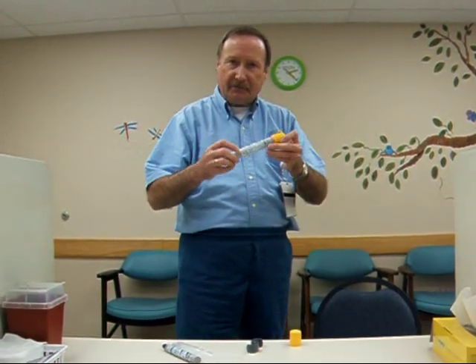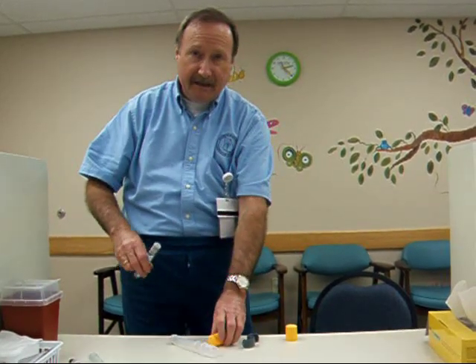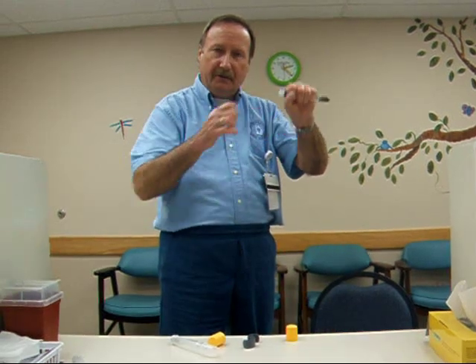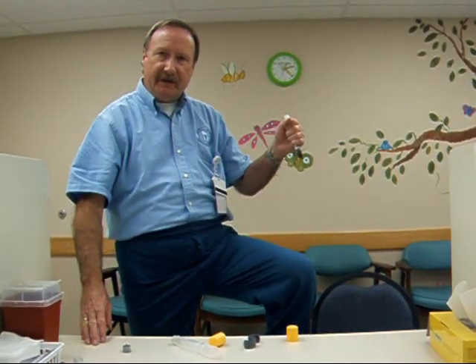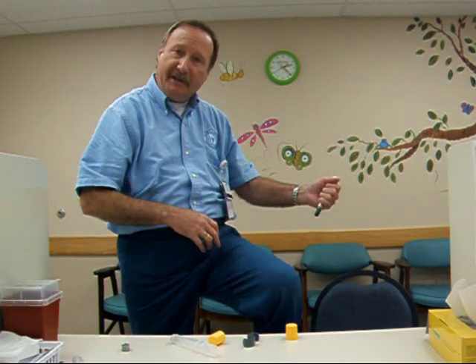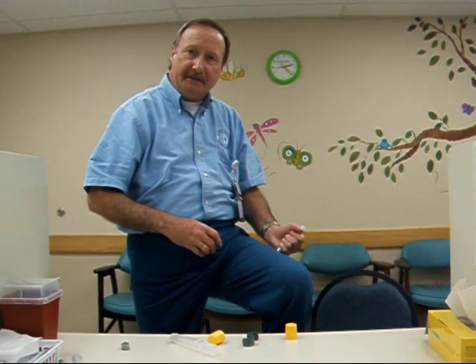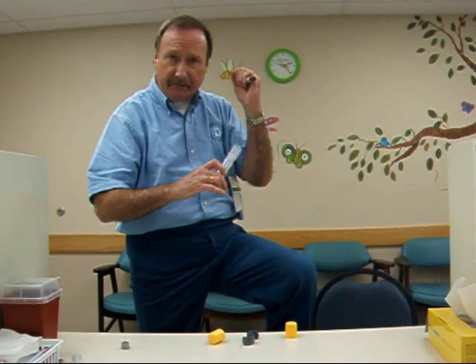Again, you will unscrew it, pull it out into your opposite hand, hold it like a baseball bat. Pull the gray cap off and inject this into the opposite leg — not on the top, not on the side, but right in the middle with a quick jab. Wait approximately 10 seconds and pull it out. Again, the needle will be exposed.